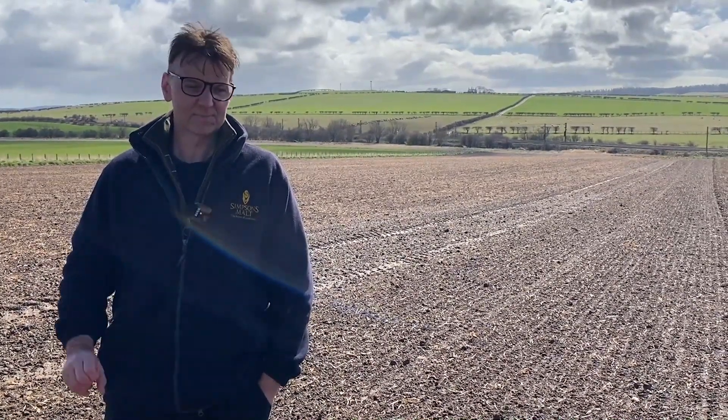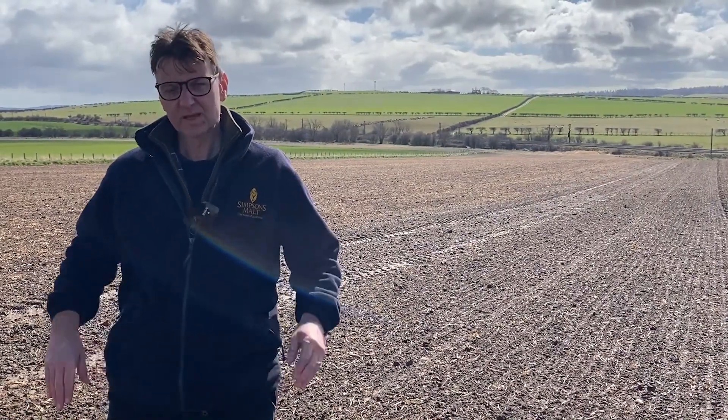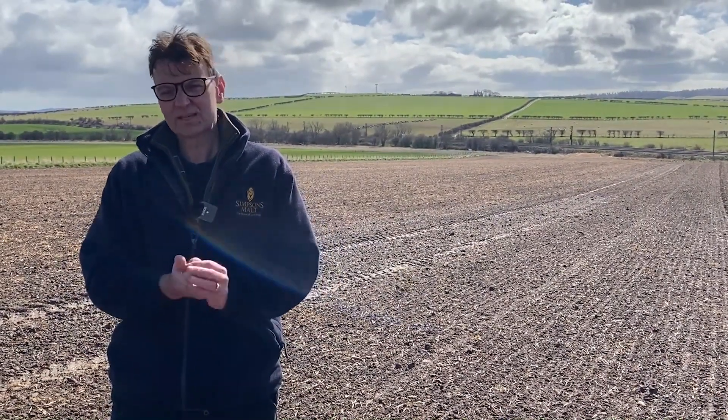They're in — they went into a really, really good seedbed, well-rolled, and then it's had a little bit of moisture on it.